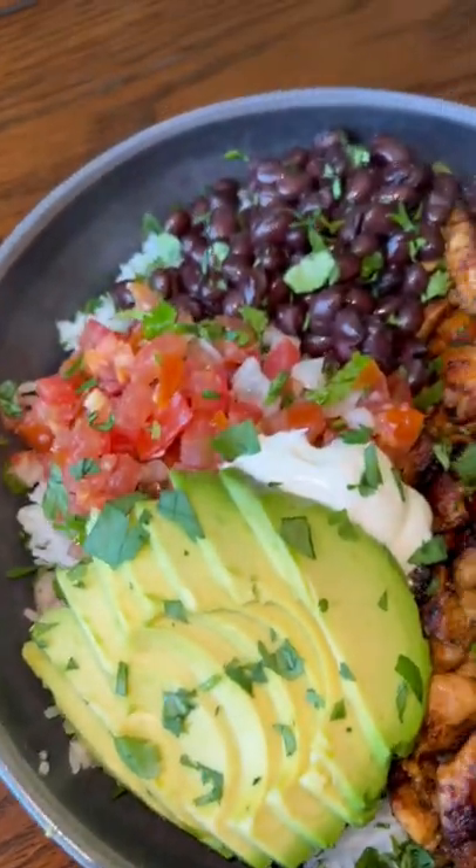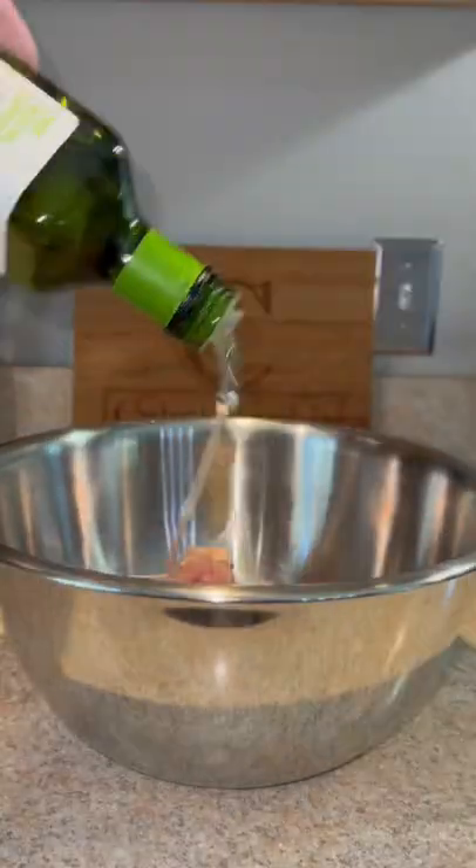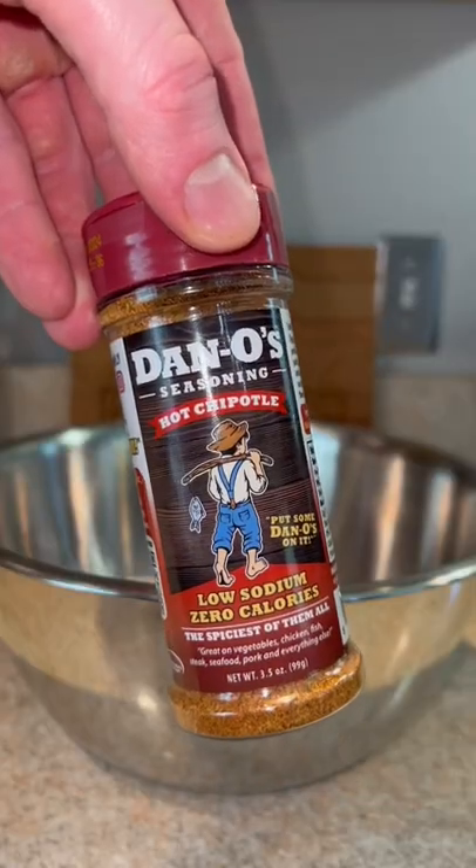Here we have a simple delicious chipotle chicken bowl. First, we're going to take our boneless skinless thighs and dice them up. Avocado oil, hot chipotle Danos seasoning — that's all you need. Give it a mix.